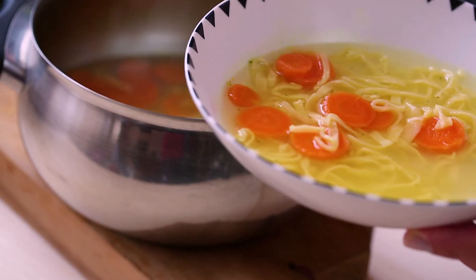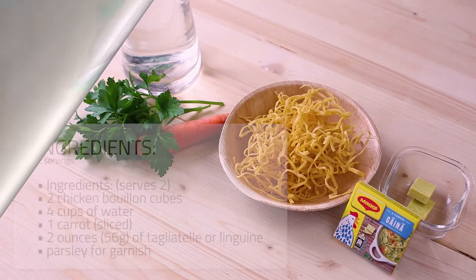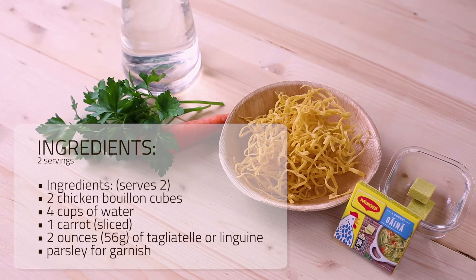It is pretty low in calories, yet still filling with a lovely chicken flavor. To make this easy chicken soup, you will need the following ingredients.